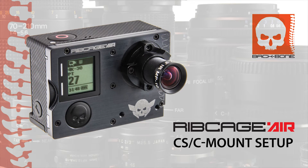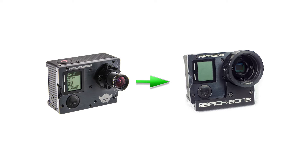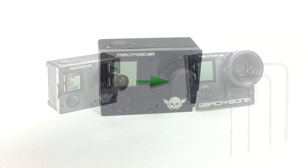When you receive a Ribcage Air camera, it's been configured to use lightweight M12 lenses. The camera comes with everything you need to attach CS and C-mount lenses as well. Let's take a look at how to quickly reconfigure your Ribcage Air camera to take larger lenses.